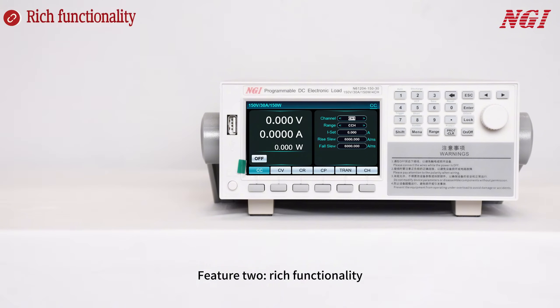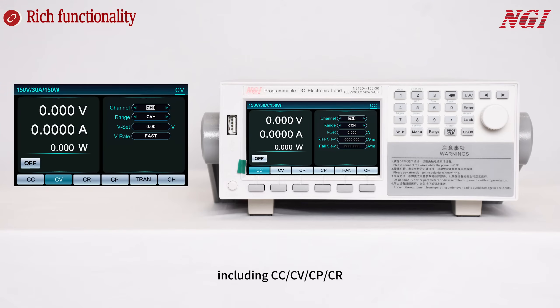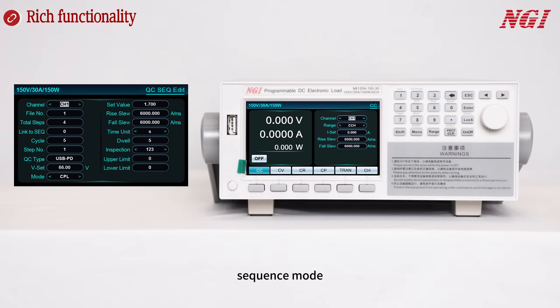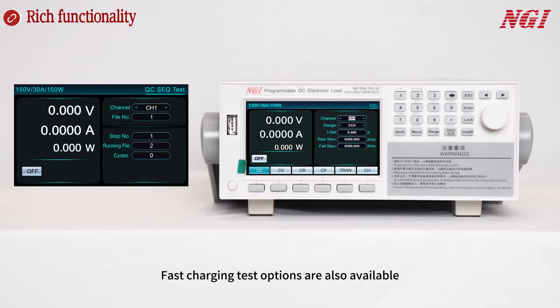Feature 2: Bridge Functionality. Channels can be paralleled to expand power and support multiple modes, including CC, CV, CP, CR, CVCC, CVCR, CRCC, CPCC, Sequence Mode, LED Simulation, and OCP Test. Fast charging test options are also available.